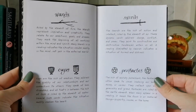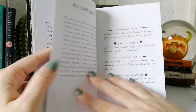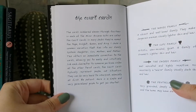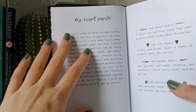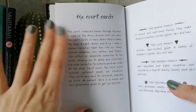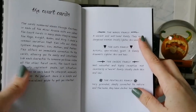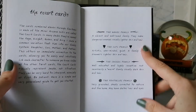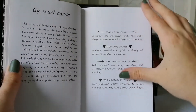She does rename the Page and Knight to Daughter and Son, just so you know. She also gives actual keywords for the families — she calls them families rather than suits — and provides keyword groupings for each.